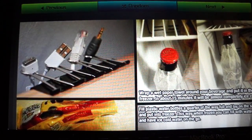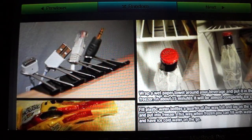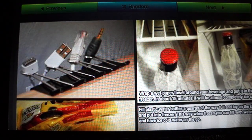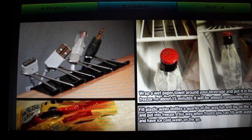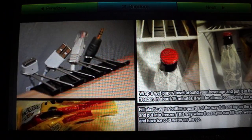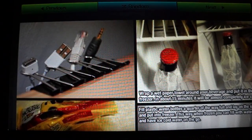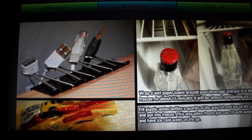Hey guys, it's Savannah here, and today I'm going to be showing you guys some life hacks, or just some useful tricks, that I found on this website. Me and my friend were just surfing the internet the other day and found these and thought they were pretty cool.